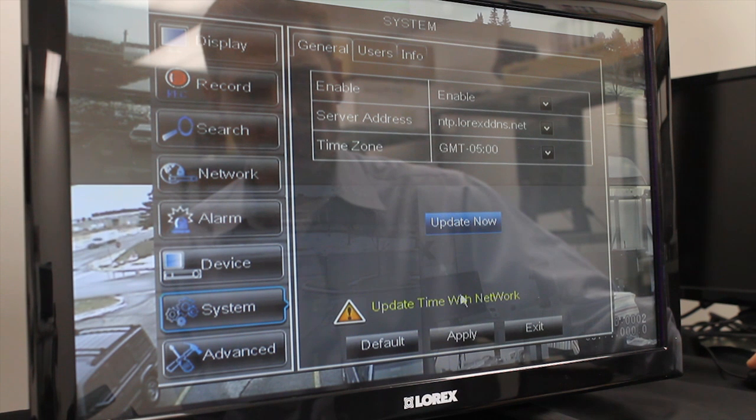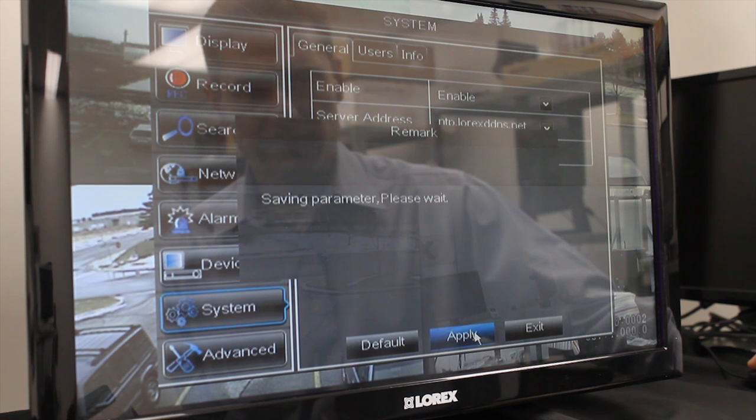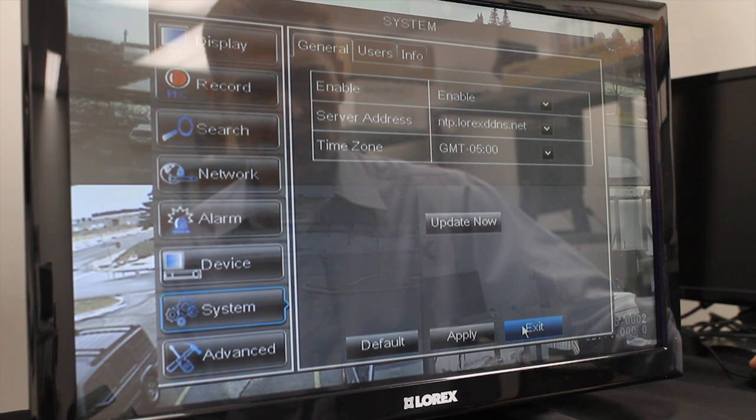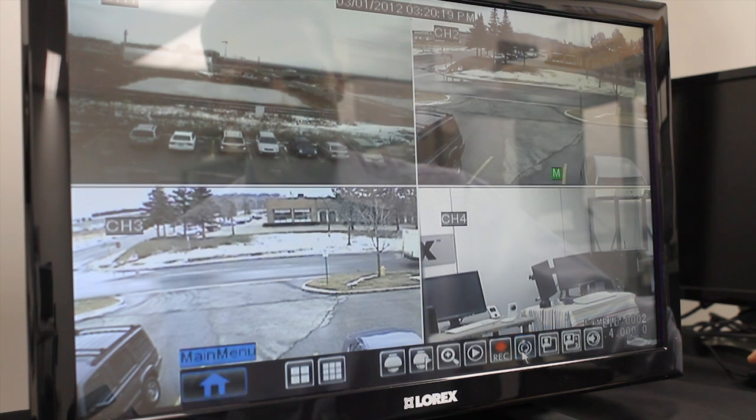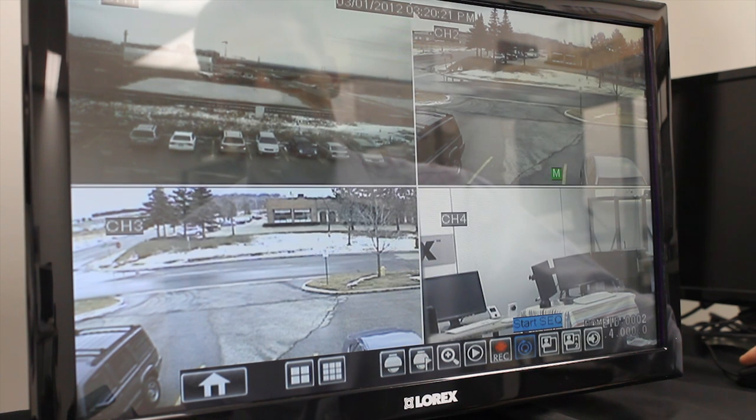Click OK. Click Apply. OK again. And Exit. And Exit once again. And you will see at the top of the screen the time has been adjusted to 3:20. This is the accurate time.